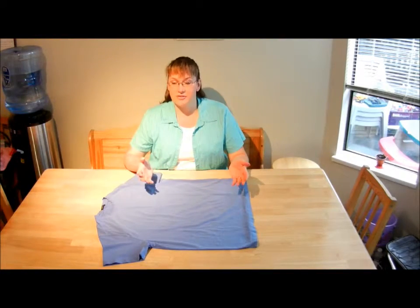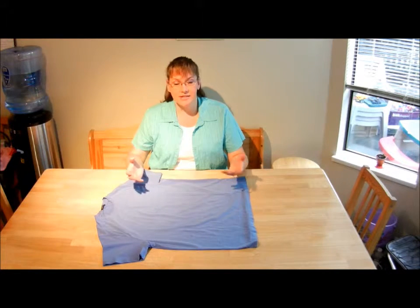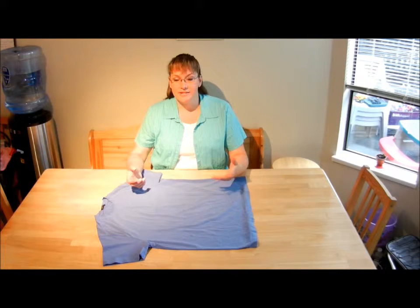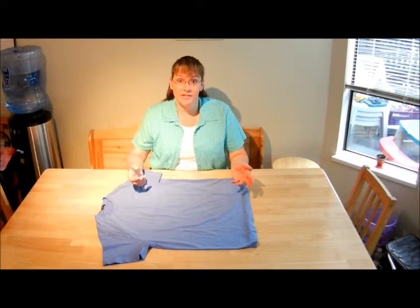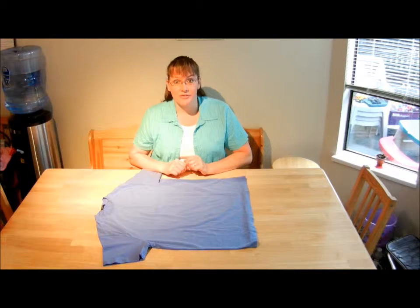Hi there. So a while back I got a video that showed you how to fold a shirt and it was really cool, except it was in a foreign language and I sent it to my friends and they couldn't understand it. So I decided to have a look at the video myself and figure it out, and this is how you fold a shirt professionally.